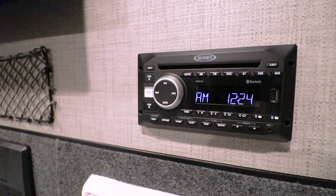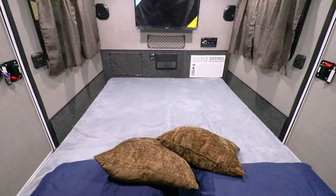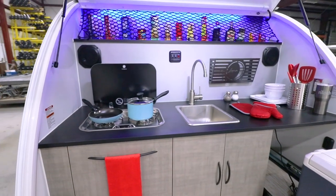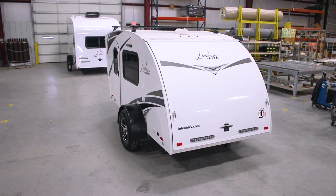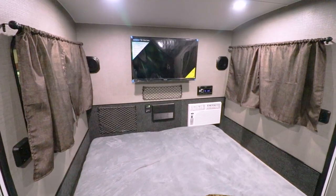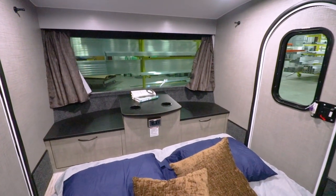Entertainment includes an AM-FM stereo with a built-in DVD player and Bluetooth connectivity, powering two speakers in the main cabin and an additional two speakers in the kitchen. Lunalight also includes TV satellite prep and an HD antenna. Option in the 32-inch TV and you won't think you're camping in a teardrop trailer anymore.